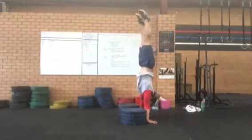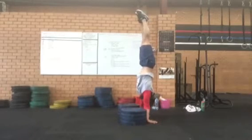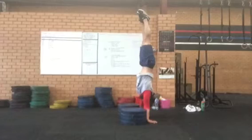Once in a controlled split leg handstand, slowly bring your second leg up and squeeze your feet together tight. Ensure you maintain balance by controlling the handstand through your fingertips.